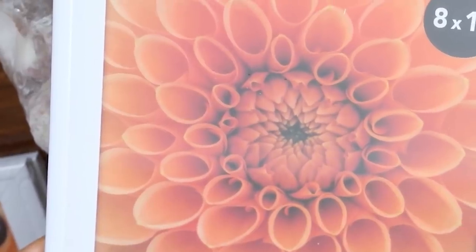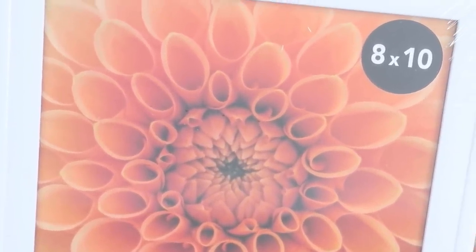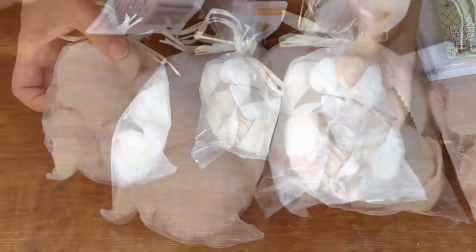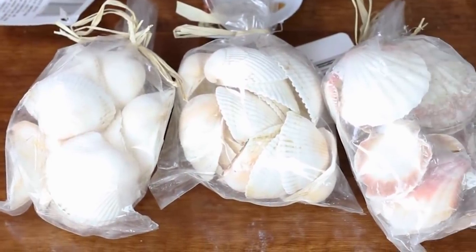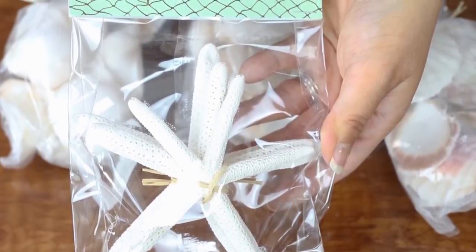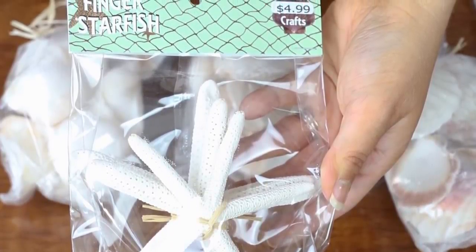This next project is maybe one of my favorites — it looks like something you could buy at a high-end store. You'll need three white frames, which Dollar Tree is finally carrying so we don't have to paint everything white. The frames are eight by ten. You'll also need seashells — I picked up two different bags, one lighter color and one multi-color. I also got starfish from Hobby Lobby for $4.99 but used a coupon, and some woven scrapbook paper in a light cream color.